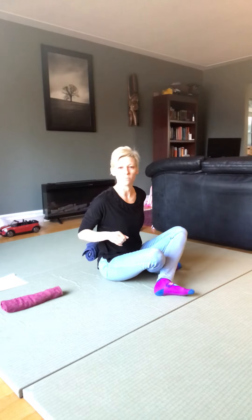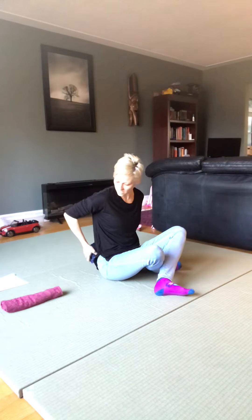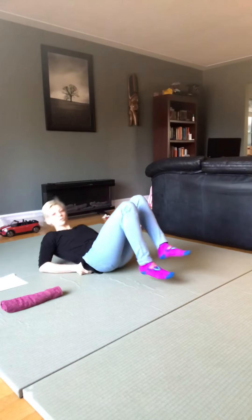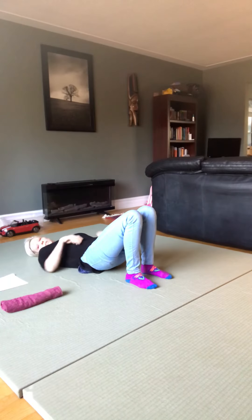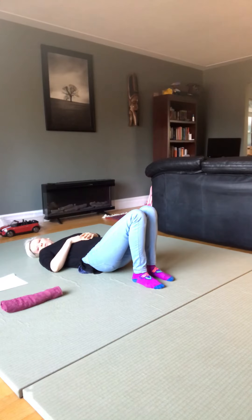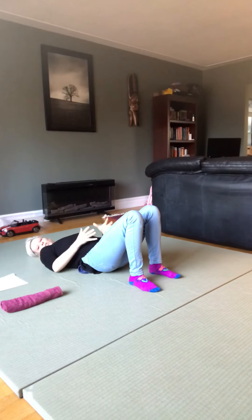We're going to lay down on our back and place the towel kind of at the line where a belt would be — so if you had your pants on and a belt around, aim it for the top of the pelvis when you lay down. You may need to adjust the positioning once you lie down.